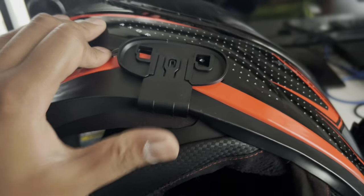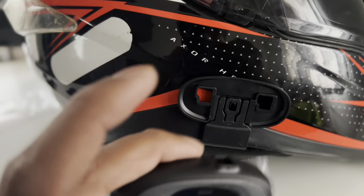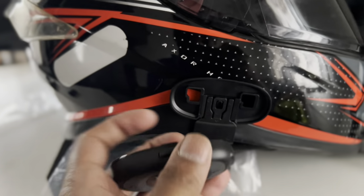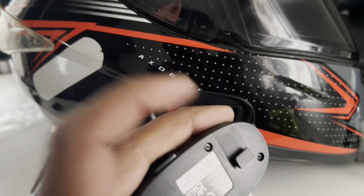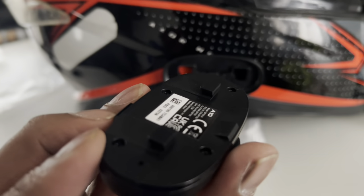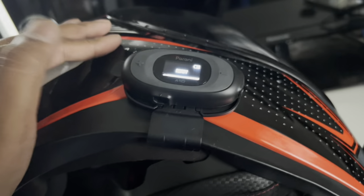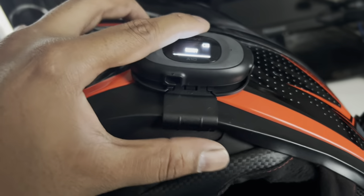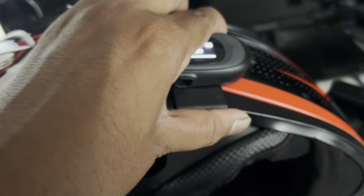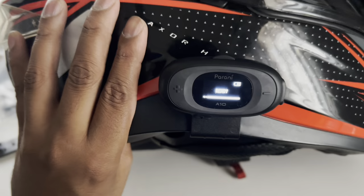Once the clamp is placed, take the intercom unit and make sure the top is oriented correctly. You can see there's a C-type clamp on the unit — just place it onto the clamp and push it in. Once you hear a click sound, it is properly locked. This is how it will look on the helmet — it's a proper fit and doesn't move.